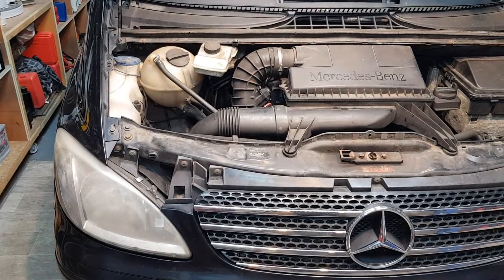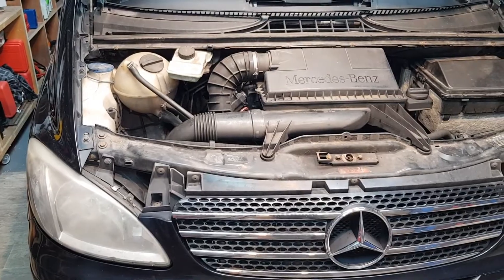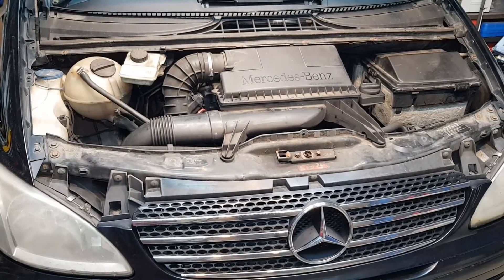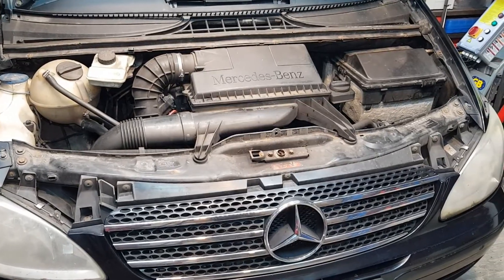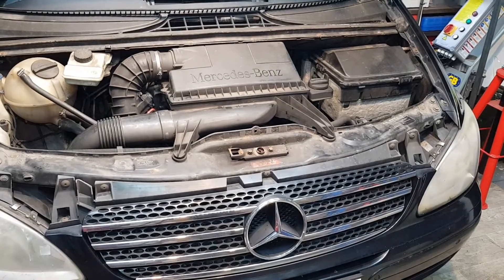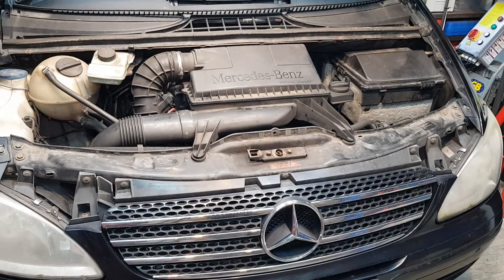Hello everyone and welcome back to the channel. In this video I'm going to show you how to deal with the black death. This is a very common issue on Mercedes in general and a lot of diesel engines. In this case we're going to be replacing copper seals and we're going to have to remove and install the injectors. If you want to see how this is done, stick around and I'll show you how.